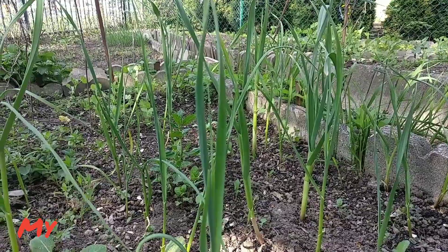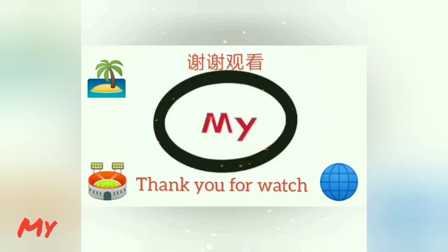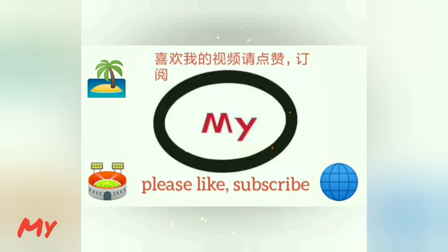Hope you enjoyed the video. Please give me a thumbs up, subscribe to my channel, and turn on the bell. Thank you for watching.